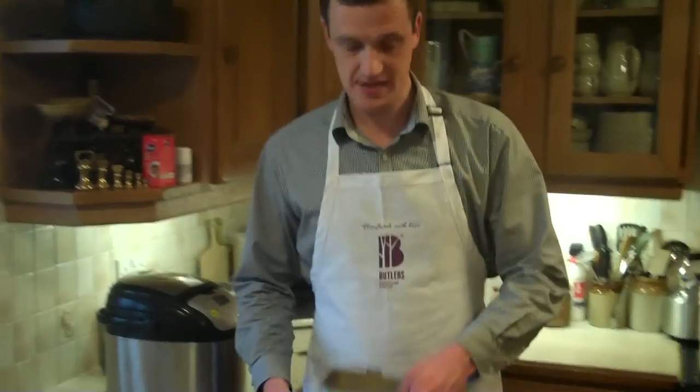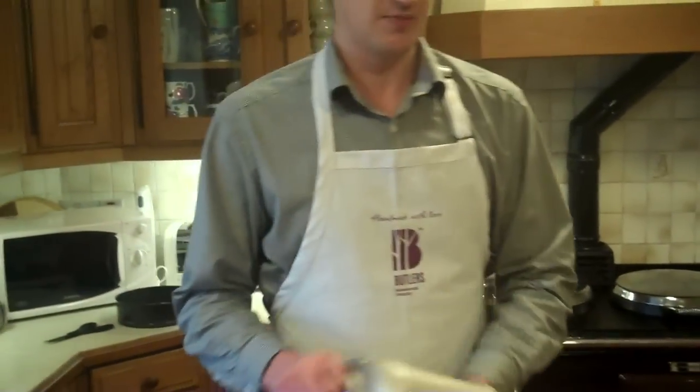Hi, I'm Tim from Butler's Farmhouse Cheesies. I'm going to show you how to make Black Sticks Blue Tearing Share Bread. So here I've made some dough in a bread maker. You'll find the recipe on the website.